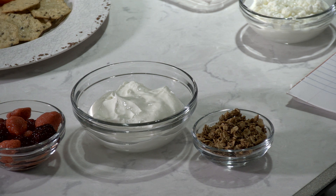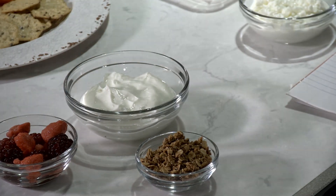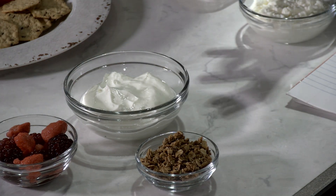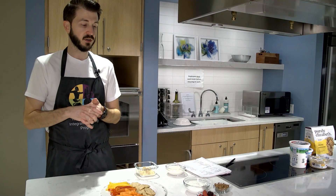Most snacks, like we said, are basically just carb-based. You have straight crackers, chips, pretzels — and it's not to say you can't have those things, but if you're trying to replace and add some calories to your diet where you want to feel full, we have to try to hit all those macronutrients.